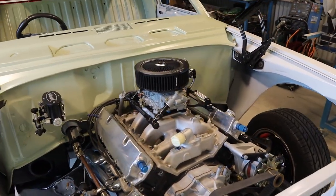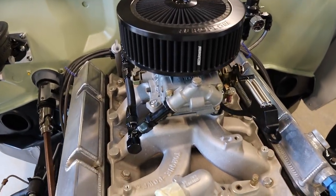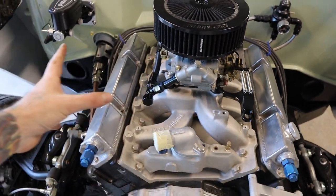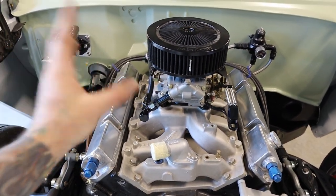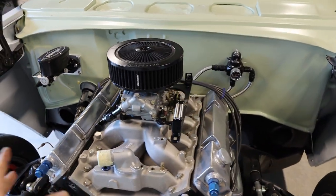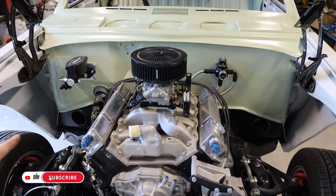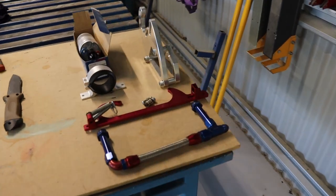If you noticed in the last episode, I did end up replacing the fuel rail and also the throttle linkage bracket - just going with black. I had the coloured ones on there originally and I just wanted to go black, so I've replaced them. I think it looks definitely a lot better. I'll probably end up replacing these fittings as well with black - I just want to have all black in the engine bay.